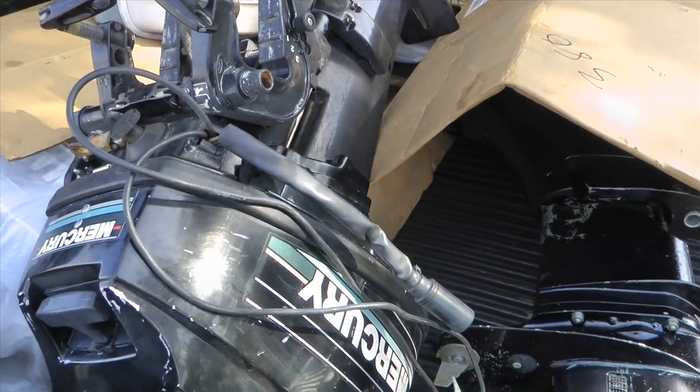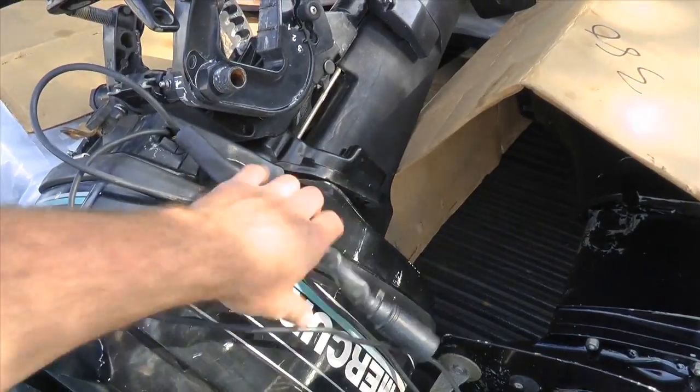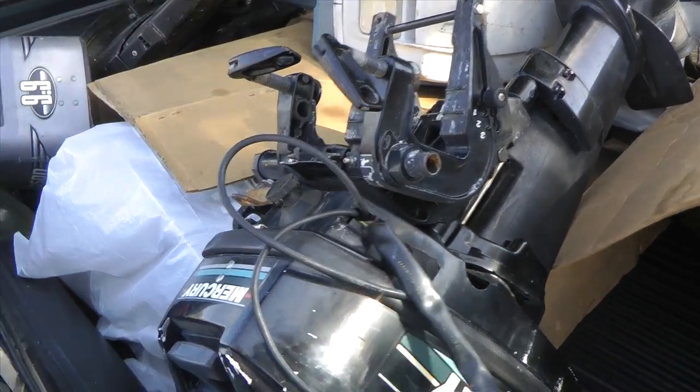Here is a 99 two-stroke long shaft Mercury. Controls are required — it's not a tiller.